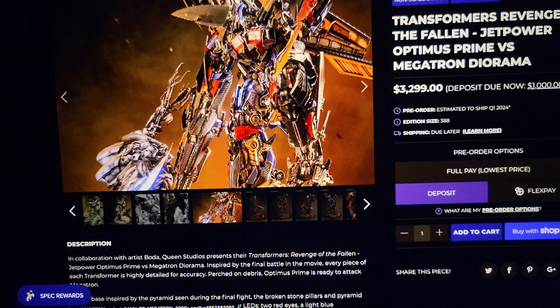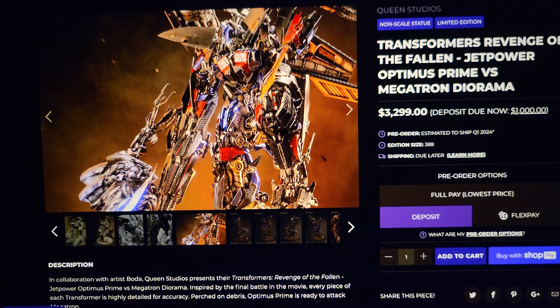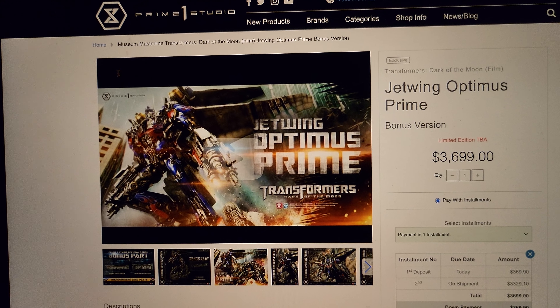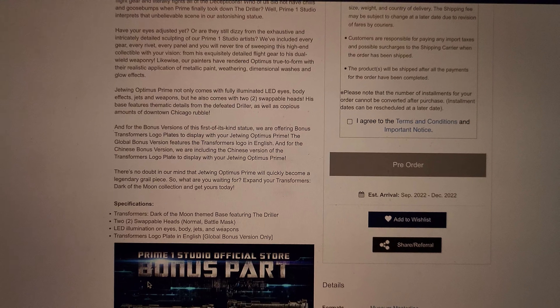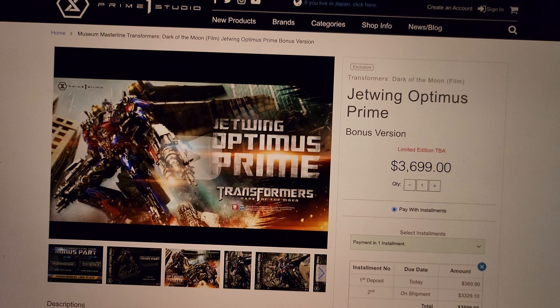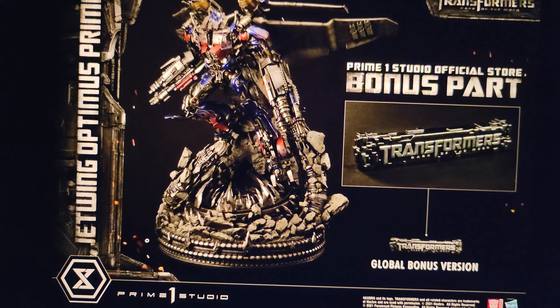Second, I have no space. Then there's the question of what's better — this or Prime 1's most recent Jetwing. Jetwing is a few hundred dollars more — we're talking $3,700 versus $3,300 — so a few hundred dollars more. This one is also 41 inches tall, so it's about the same height. It is wider and almost the same depth, so it's almost a similar sized piece, although this is going to be thicker and girthier because of Optimus's general size.